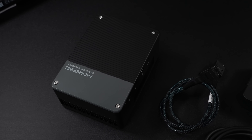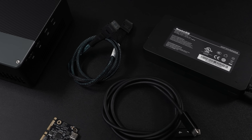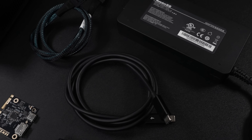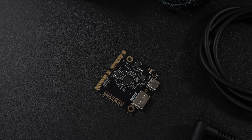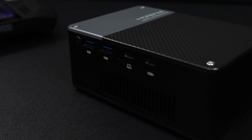Inside the box, along with the Morphine G1, we have an Oculink cable, a USB 4 cable, and a 230-watt power supply that will deliver up to 85 watts out. The GPU itself with the RTX 4090 variant does pull around 150 watts. We've also got the Oculink module, and you will have to swap out the USB 4 module for Oculink if you want to use it that way.